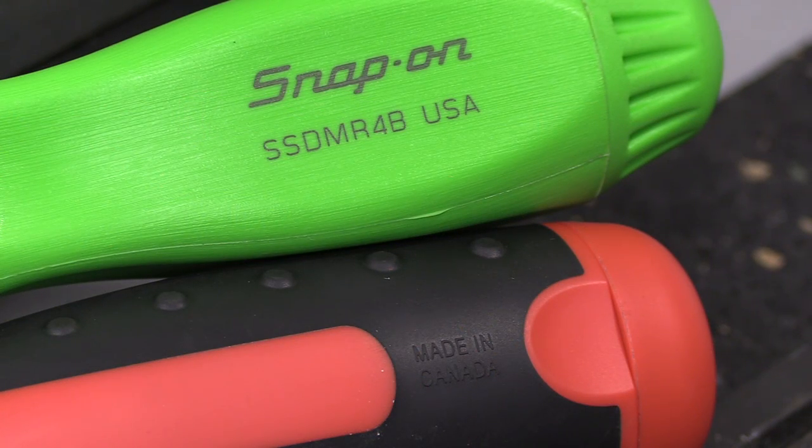Lastly, you will want to take into account the country of origin. The Snap-on is made in the USA, and the MegaPro ratcheting versions are made in Canada. Their non-ratcheting versions are made in the USA, so if you have a preference one way or another, you will want to keep that in mind.